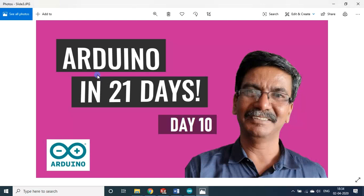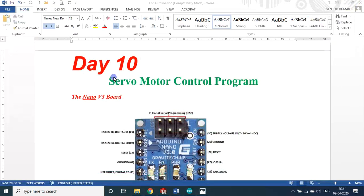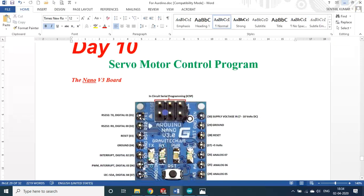Hello students and friends, welcome back to my session on Arduino. In 2021 we are on Day 10. Today we will discuss a servo motor control program.